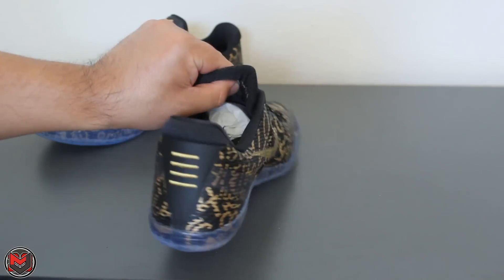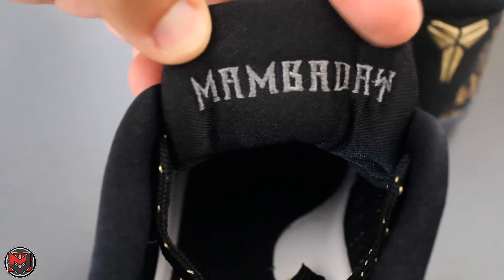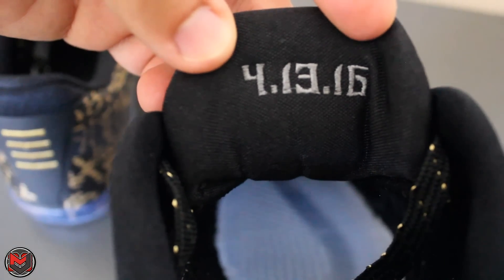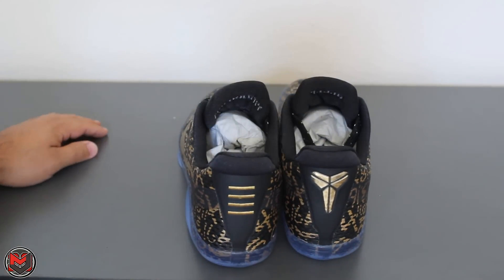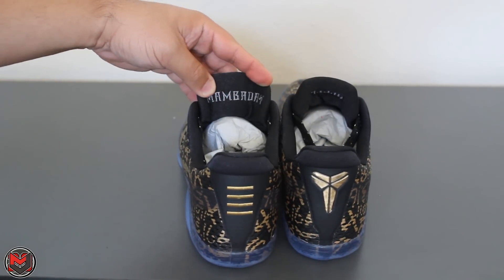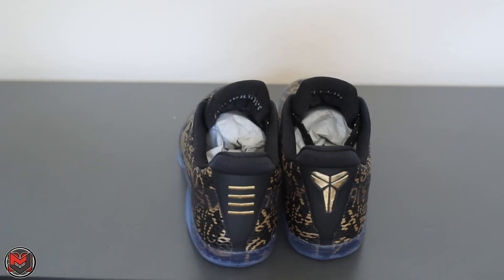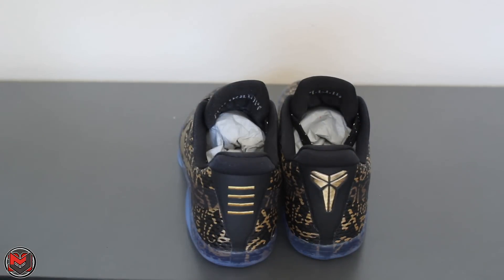On my ID specifically, on my left shoe I put 'Mamba Day,' and on the right shoe I put '4/13/2016.' There was one other guy I saw on Twitter — I'm not sure who, I apologize — but he had the date of Kobe's first game, November 3, 1996, and then Kobe's last game, April 13, 2016.